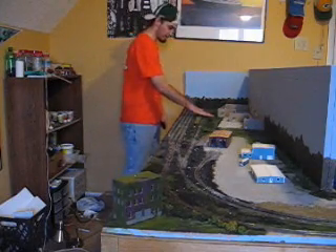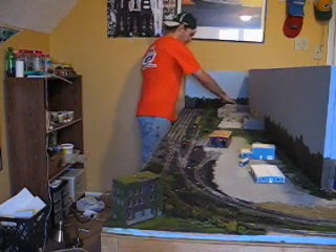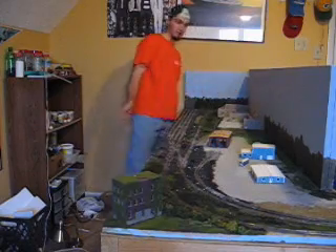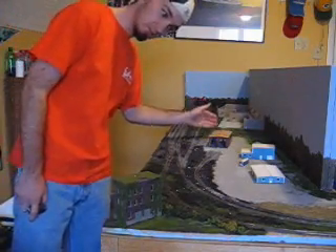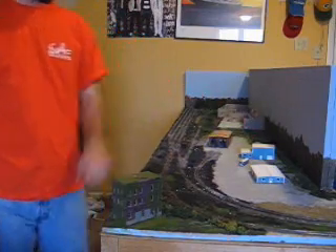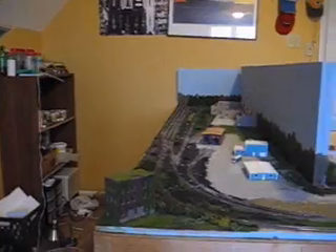Anyway, I've got this area pretty much taken care of. Need a vacuum right there, still need to do some scenery there. But basically, for the most part, it's done. The engine house will be rebuilt — I might have the stuff to kitbash something from some leftover pike parts, I'm not sure. Got my little bus there. And there's the yard.